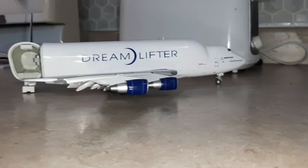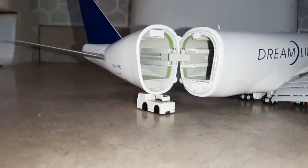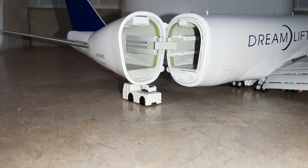This shot gives you a view of the whole airplane — it's very nice, and the vehicle is doing its job. All right guys, take care, bye.